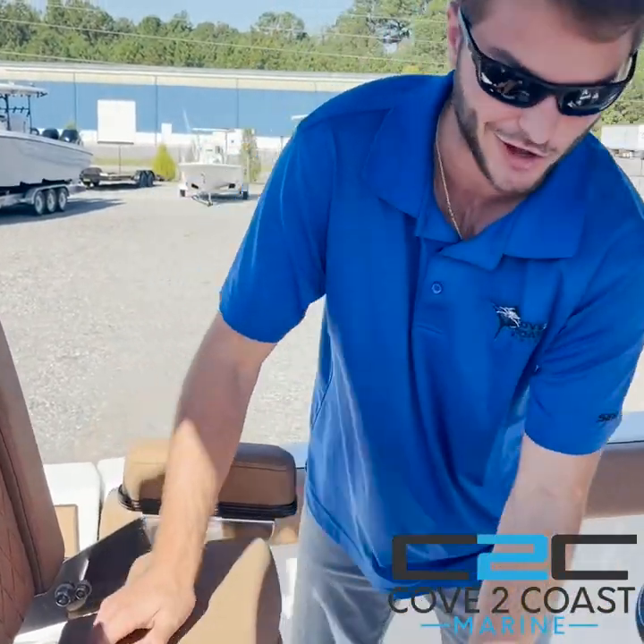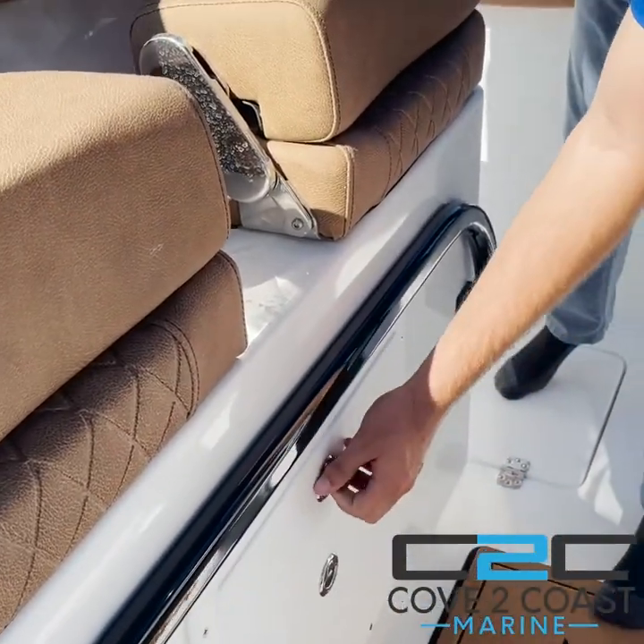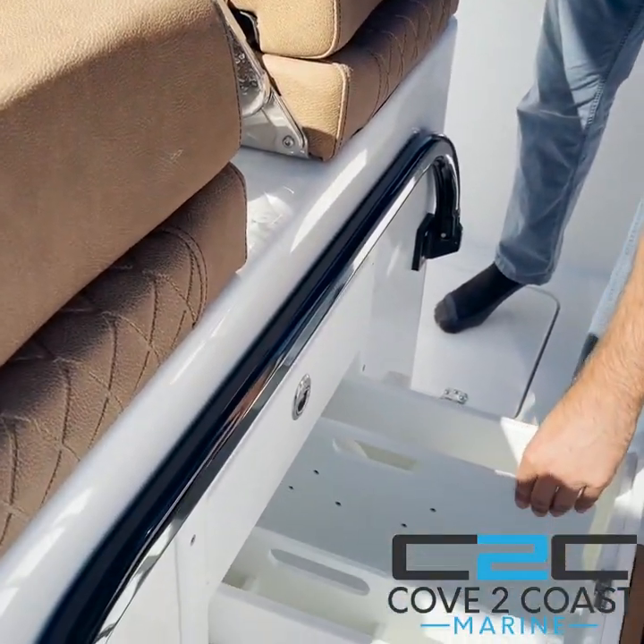An option I like on this boat — underneath the leaning post there's more storage, as well as a spot here for line and leaders.